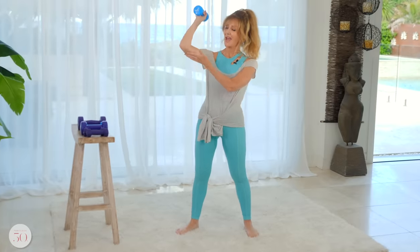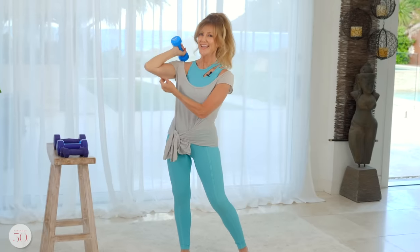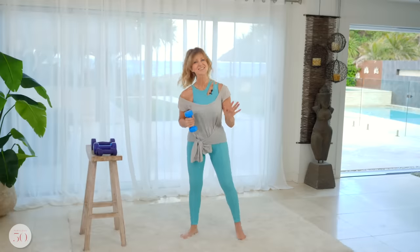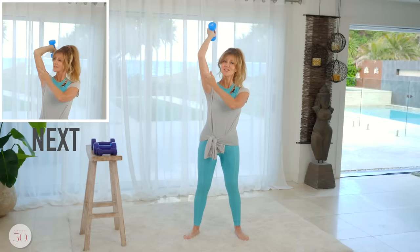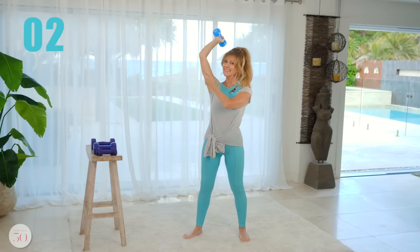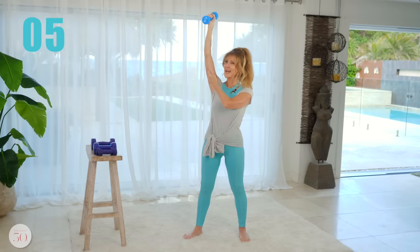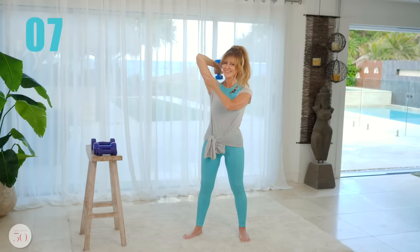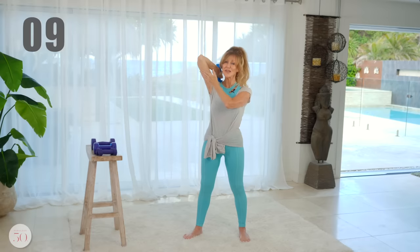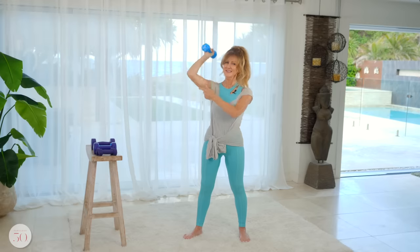We're going to work on the triceps next. Pretty much every woman over 50 — or every woman over 30 — needs to work on this area because we don't use it much in day-to-day life, so they don't become very well developed. This is a great exercise to really help with that. So take your arm up and then touch your muscle, and then we're going to bring it up and back. As you do these, touch the muscle so that you can have a mind-body connection as to what you're doing. You can feel it.